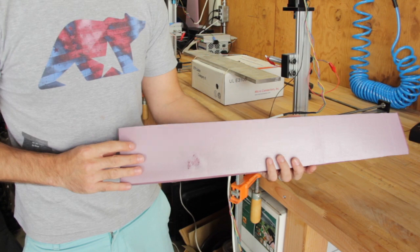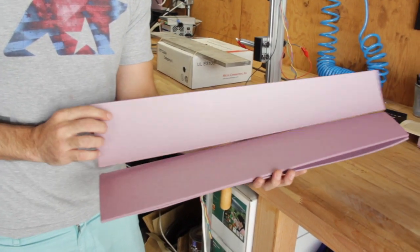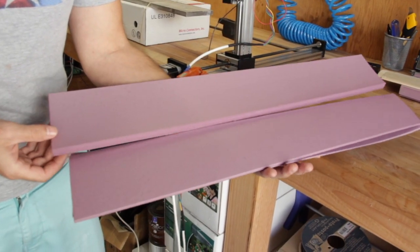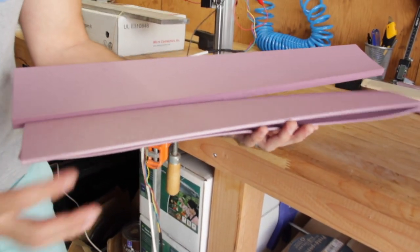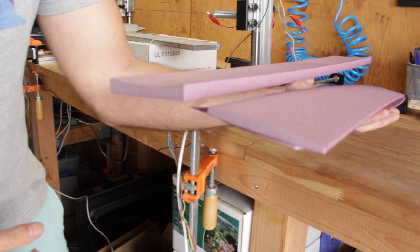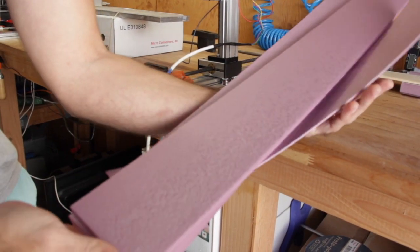It cut a little bit plus on the bottom but still works — see, it's a nice clean cut. In the program I told it to cut off the trailing edge and the leading edge to add room for some sheeting, so that's it.